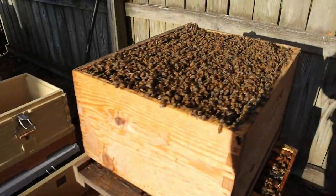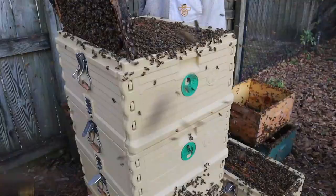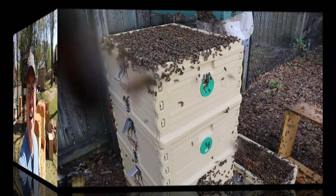Look at all these bees right here — you'll see how crazy this is, how strong this colony is. They're stinging me in the back, working their way up my jacket, getting in my veil. I'm about ready to be done with this. They are too. Look at all these bees, man.